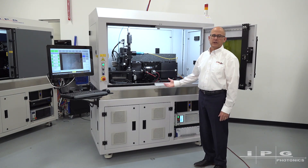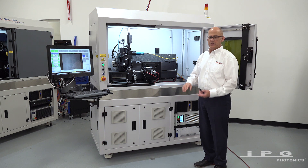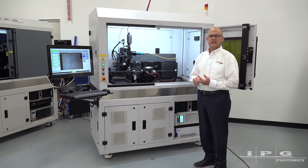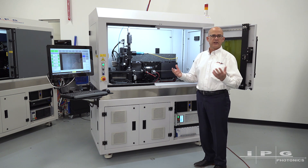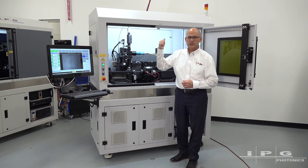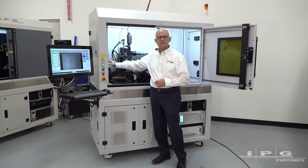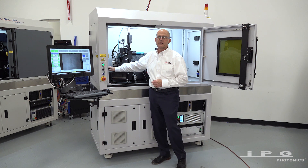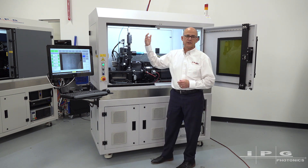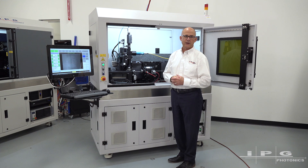The other features I'd like to talk about on this system are the utilities. It's set up for 208V three-phase on the input power. It's got connections for two cutting assist gases — one for oxygen and one for an inert gas of your choice. We also have an external exhaust connection; typically an exhaust tube is connected to the cutter box and that's connected to an external flange that can be connected to a standalone fume extraction system.